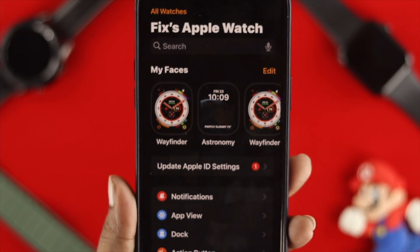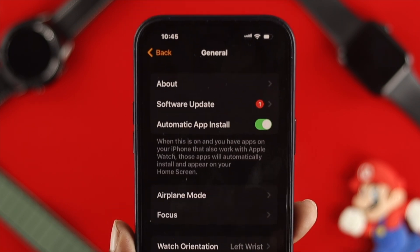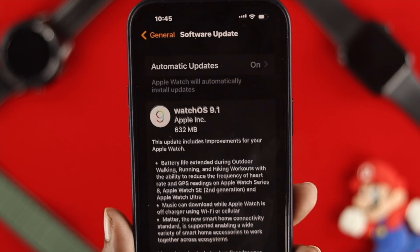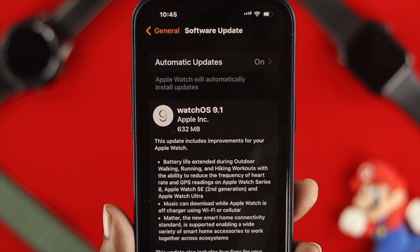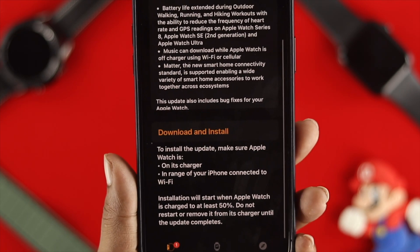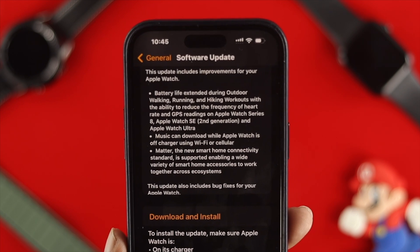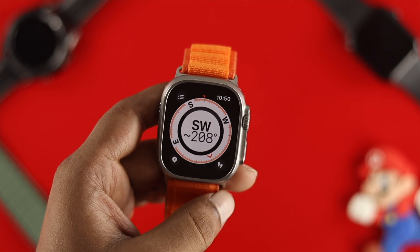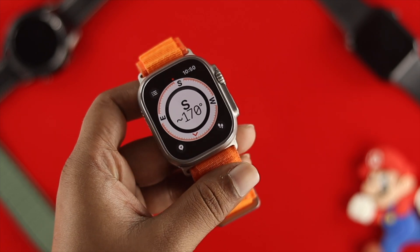Once you're done checking that, open up the Apple Watch app on your iPhone, scroll down and tap General, and check for a new software update for your Apple Watch. If a new software update is available, go ahead and install it, and after that your problem should be solved and you'll be able to use the Compass app on your Apple Watch Ultra.